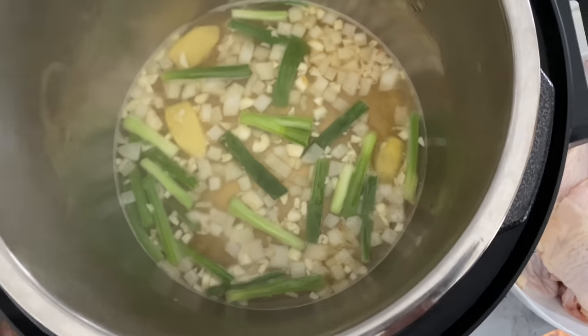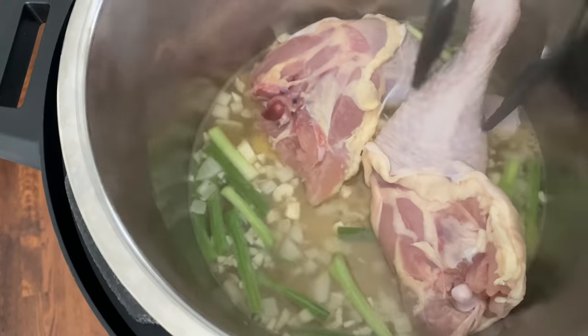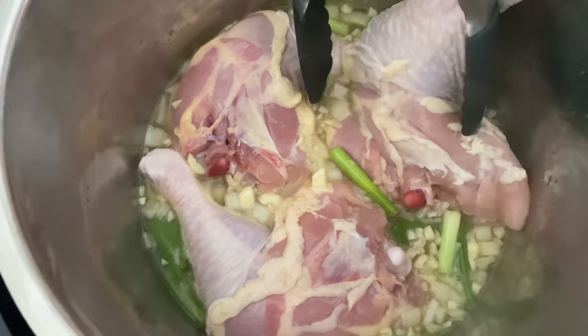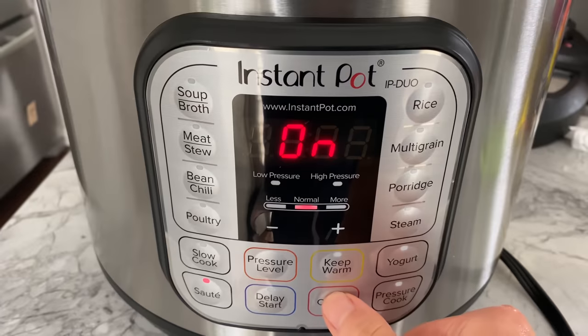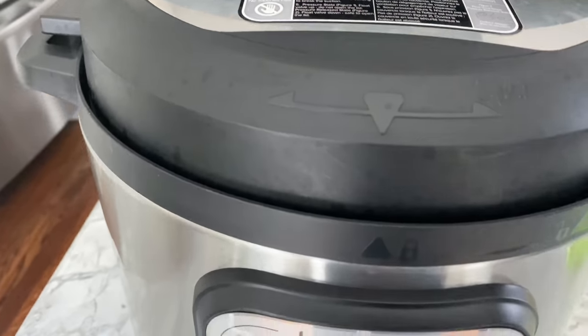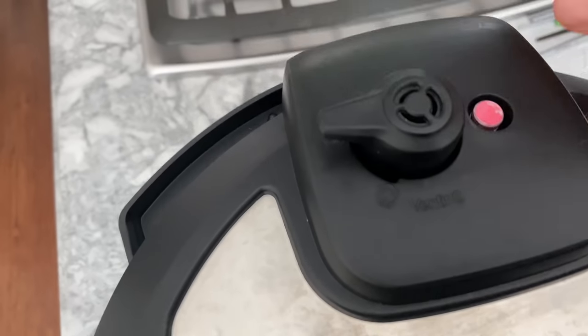Now you're gonna add the leg quarters into the broth, skin side down. Once they're all in, cancel the sauté function, close the lid, then pressure cook the chicken for 10 minutes, making sure that the steam valve is set to the sealing position.